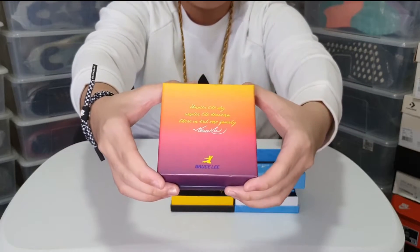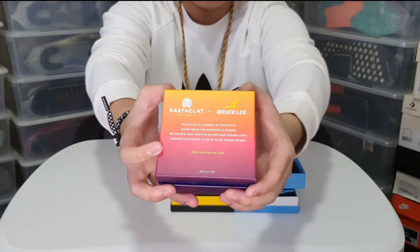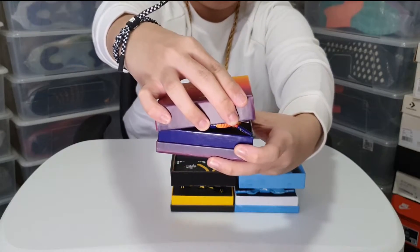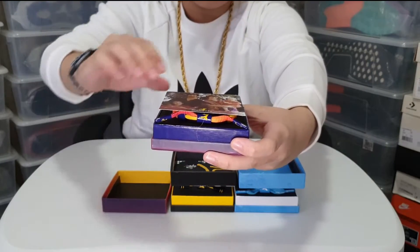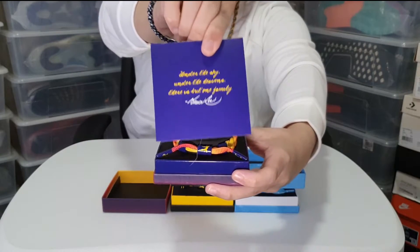The One Family silhouette features a multi-colored gradient braid complemented with matching hardware and a Bruce Lee silhouette on the barrel. Each bracelet comes in an exclusive One Family collector's box that can also be used for display.